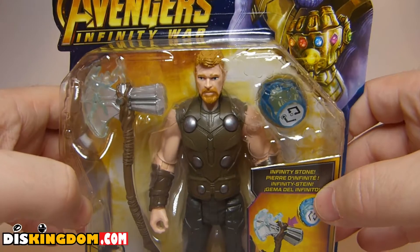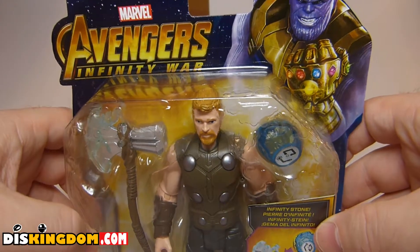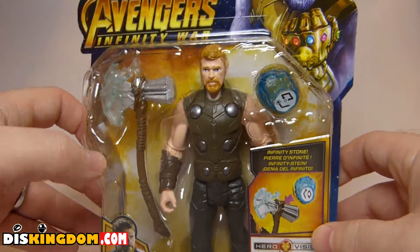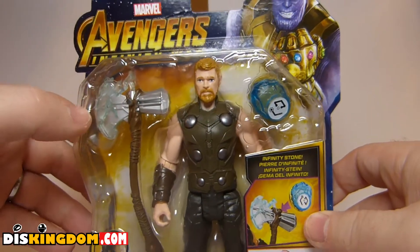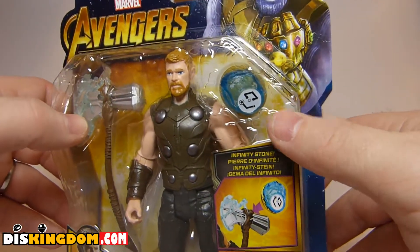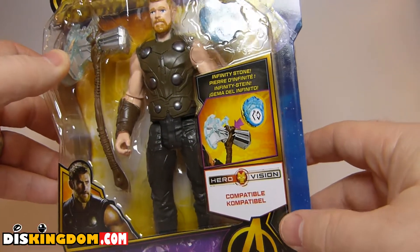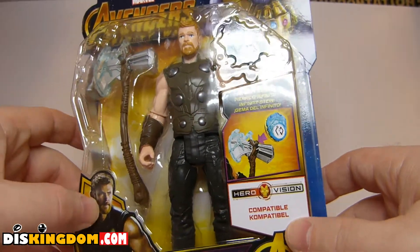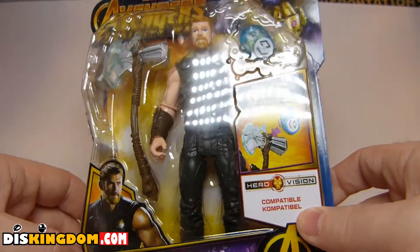What's up everybody, Roger here from ThisKingdom.com, and we're doing a video review of the Marvel Avengers Infinity War Thor figure. You can see we have got the Thor action figure, we have got the axe, we've got the infinity stone. It is also Hero Vision compatible, which is a new app that you can use with an Iron Man helmet and kind of play with on there.